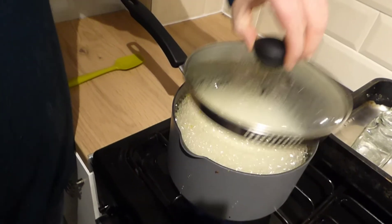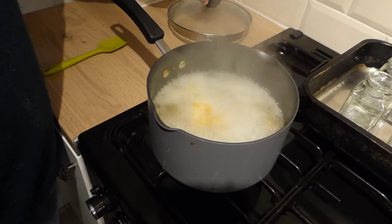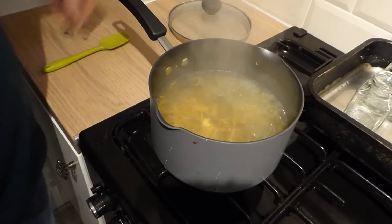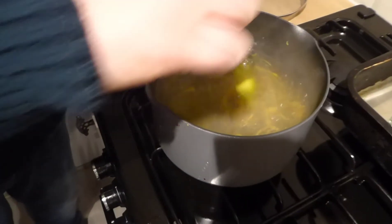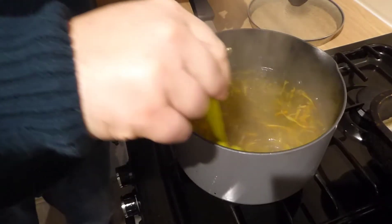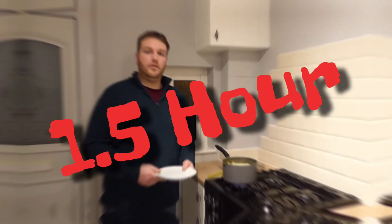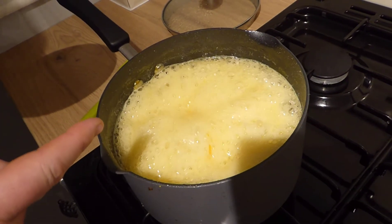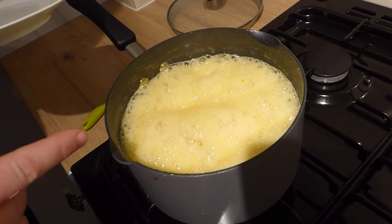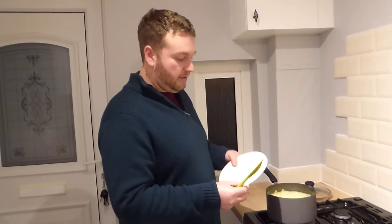So our sugary solution is boiling really rapidly now. So we're going to take the lid off and turn it right down so it's just simmering like this, and just give it a little stir - just make sure there's nothing on the side because that'll burn. And then this is probably going to bubble now for about 20 minutes. So we've been bubbling the marmalade now for about an hour and 20 minutes, rather than the half an hour that I previously stated. But there we are. So I've taken my plate out of the freezer a couple of minutes ago because it was too cold.